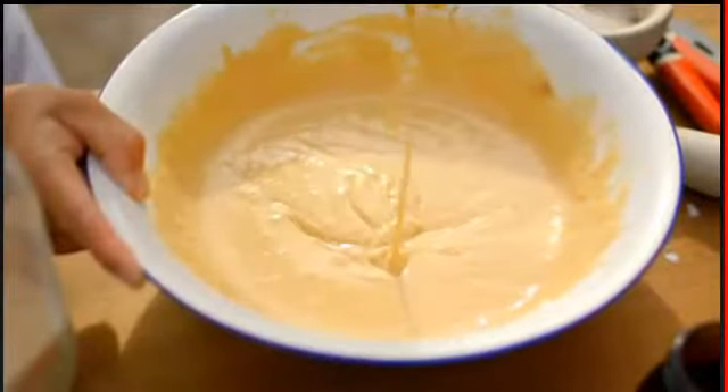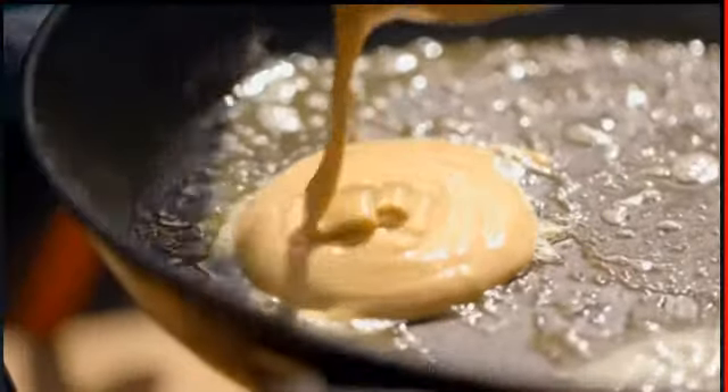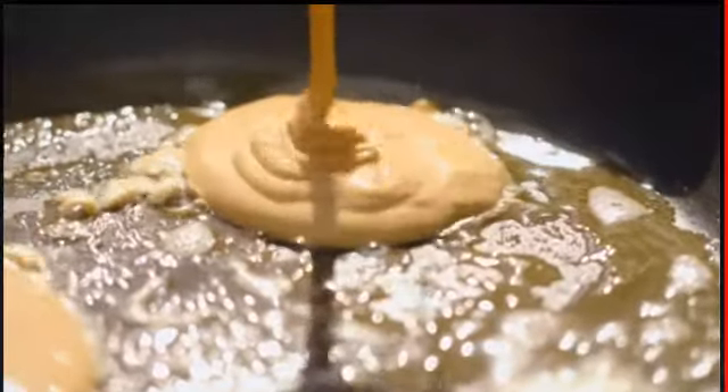We're ready to make pancakes. Ladle your batter into a hot pan with melted butter. Back in Shakespeare's time they weren't big on fridges, so butter was often packed in barrels and buried in peat bogs — imagine that!